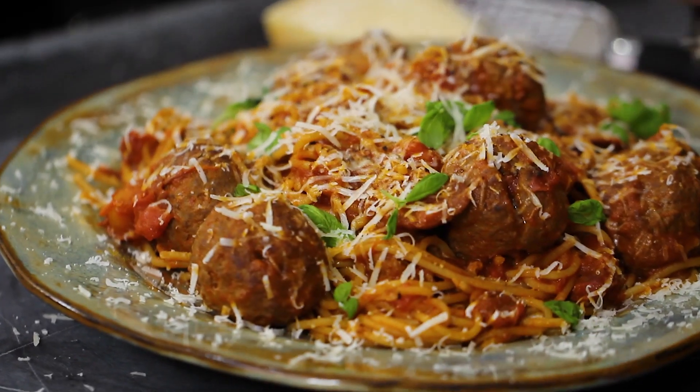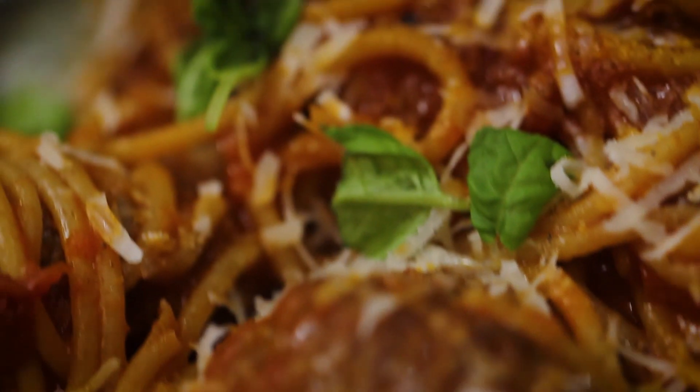So there we go — that is my 15 to 20 minute super simple spicy meatball spaghetti. Now if you recreate this one, which hopefully you do, hashtag me at TasteKitchen as always. Please subscribe, tell everyone about the channel, and I'll see you next week. Cheers, bye bye.